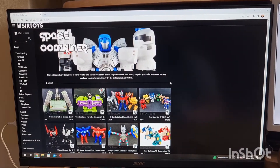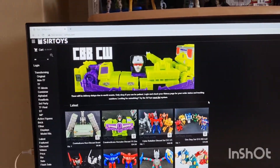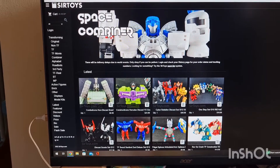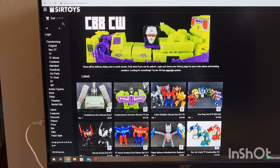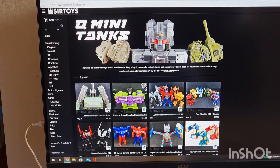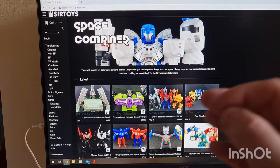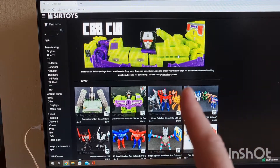Surtoyz.com website. The banner is the Space Combiner, which looks awesome. There's the little knockoff deluxe-scaled combiner Devastator, which is awesome. And this little set of combining tanks. Now, the combining tanks — just to be clear — there are two different versions: one with all the combiner parts and one without. So you need to be careful when you look for that.